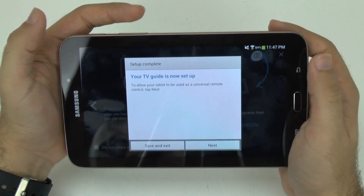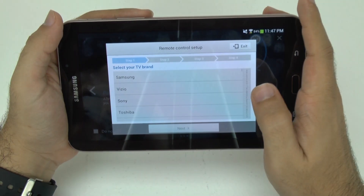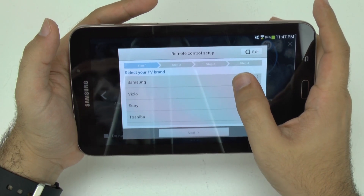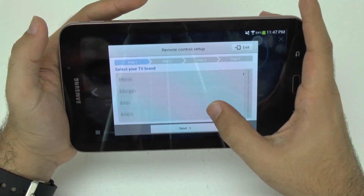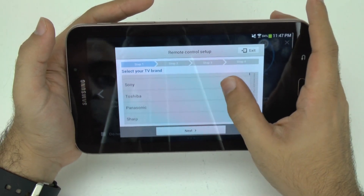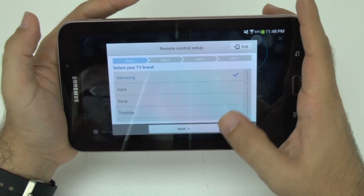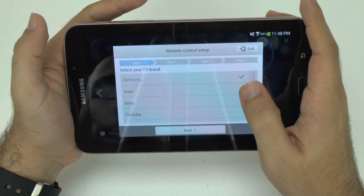Now I can set up my TV guide, which is basically going to set up my TV. Mine is a Samsung, so you find your TV here. If you can't find it — it's really surprising because it has every single brand. It has all the popular ones first at the top, and then it goes all the way down. I think they didn't include LG as one of the popular ones.